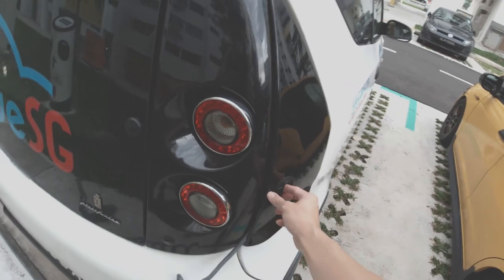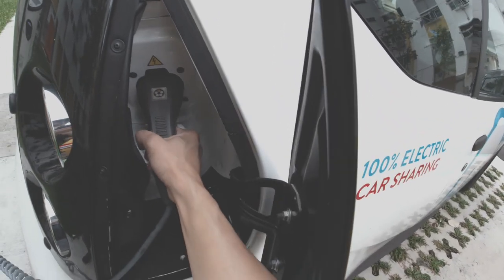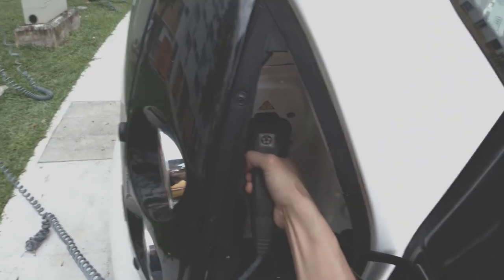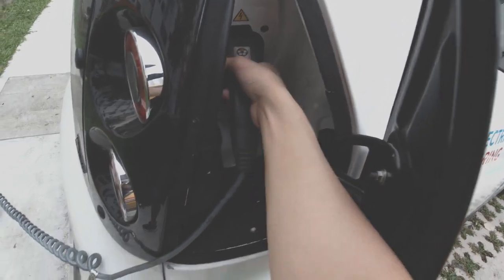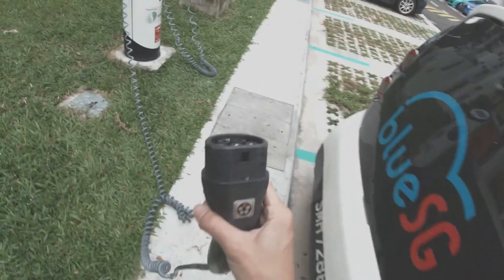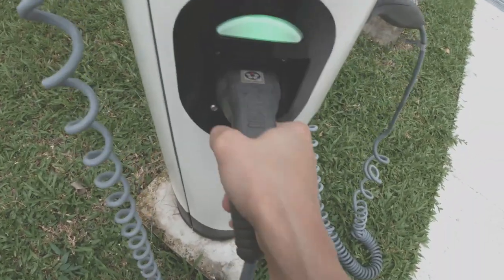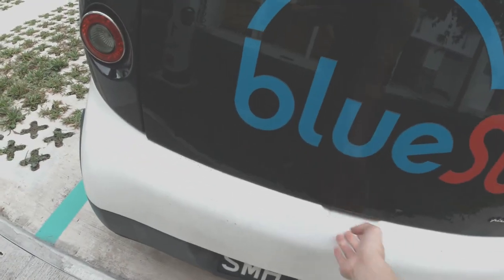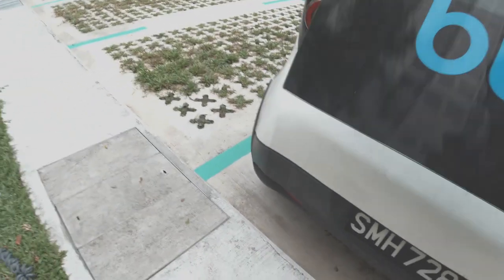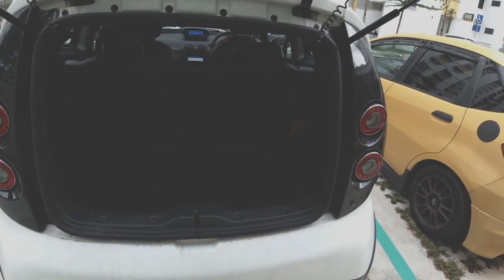Now what we need to do - open this door right here. It's a tough nut to unplug, man. Let me just plug this guy back in - just like that, and we're good to go. Okay, now check out the interior. The boot is not that big, but it should be fine.